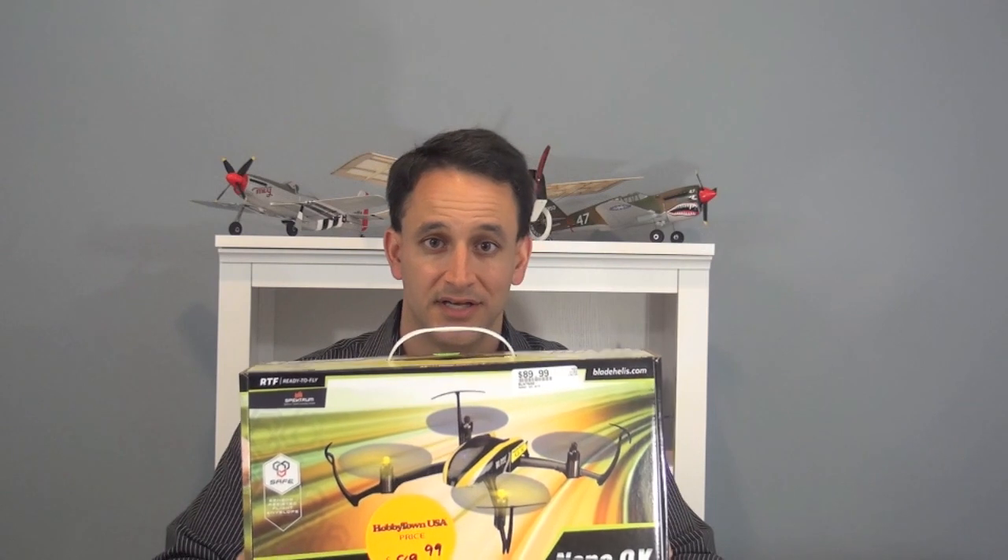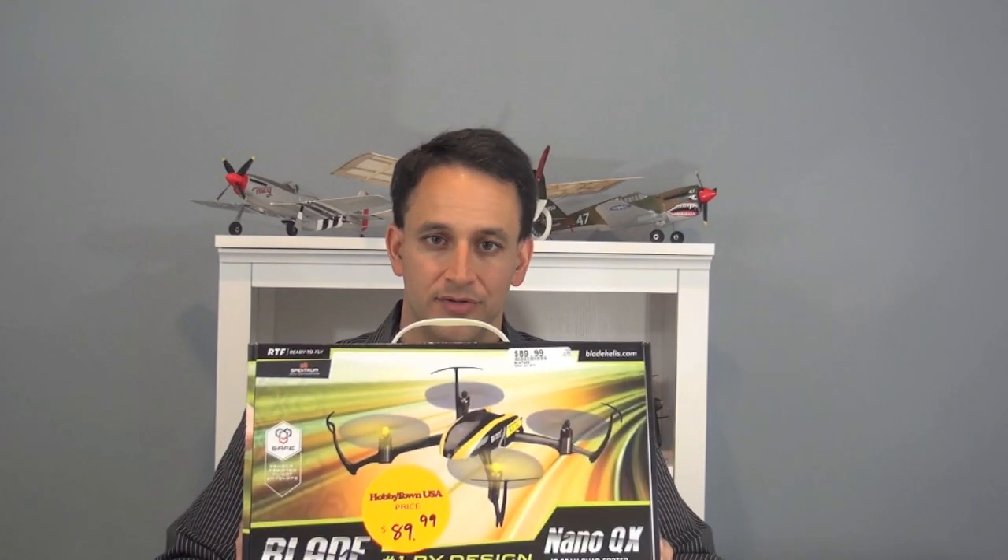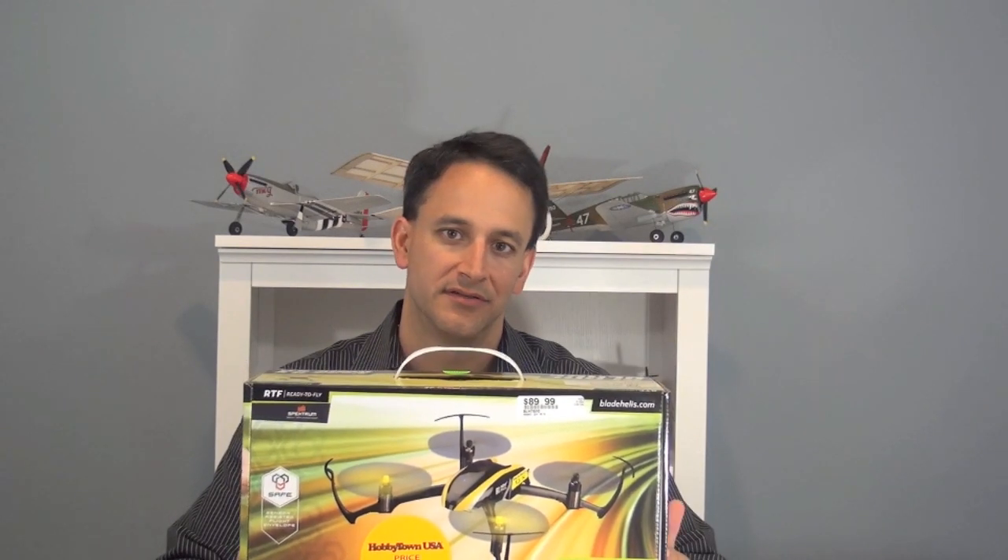This really is a nano quadcopter. It weighs 18 grams and also has the new SAFE technology — sensor assisted flight envelope. We'll talk about that after we open up the box, which we'll go ahead and do right now.